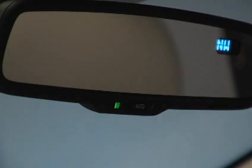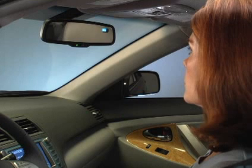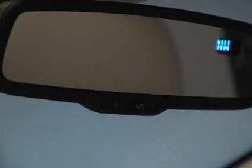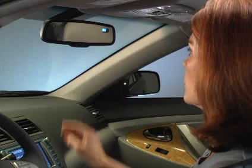In this mode, if the mirror detects headlight glare from the vehicle traveling behind you, the mirror surface will darken slightly to reduce the reflected light. To turn the automatic function off, push the auto switch. To turn it back on, press the switch again.